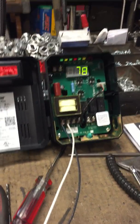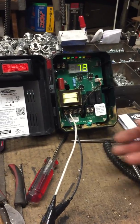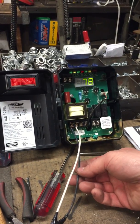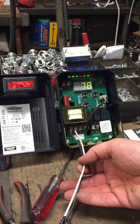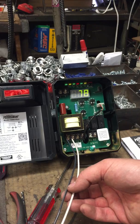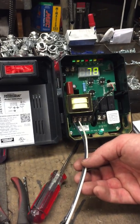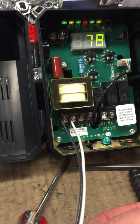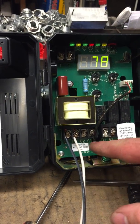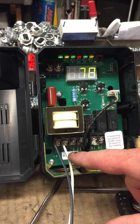Here we have two wires — one's your black, one's your white. Black is your hot coming in, which will always go on L1, and L2 is going to be your neutral. Anytime you see one and two inside of a circulator, number one is always the power and number two is always the neutral. It doesn't matter if it's L2, C2, or B2 — they're neutrals. L1, C1, B1 — those are powers.